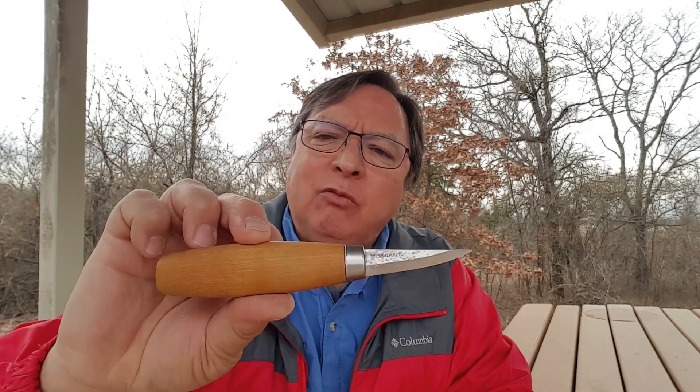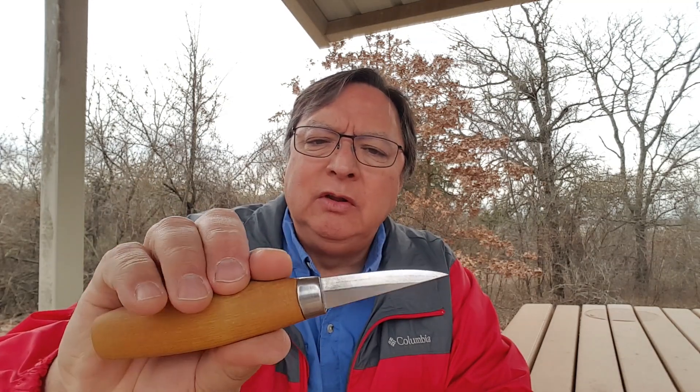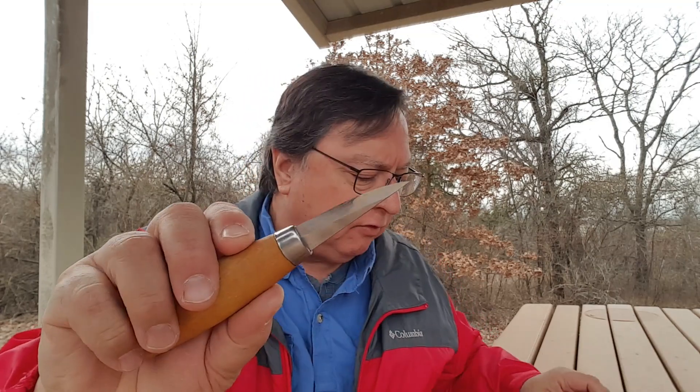Whether it's whittling on a spoon or working on musical instruments — just the other day I bought an antique banjolele, an old 1930s vintage Slingerland, and it needed a bridge. I took some hard maple, used this knife, and in just a few minutes carved it out. The blade length is just right — you have a lot more control than with the 106. Unless I'm carving something large and need to really hog some wood off, I prefer the shorter blade of the 120.